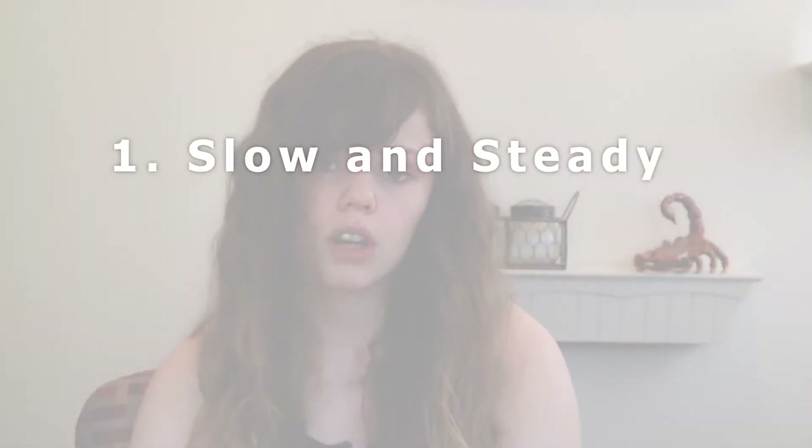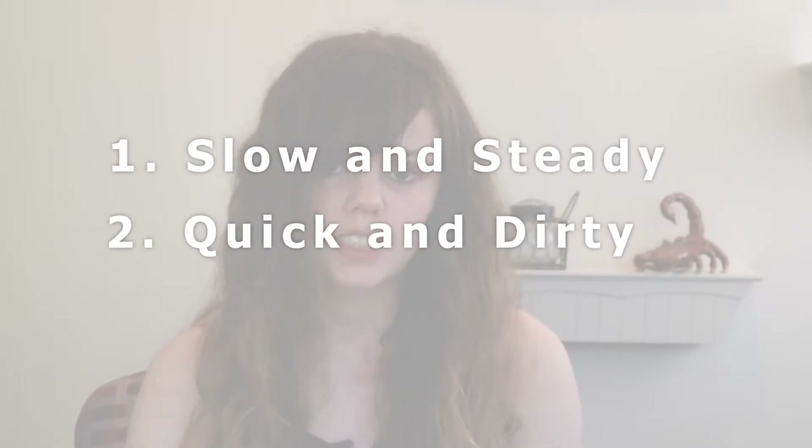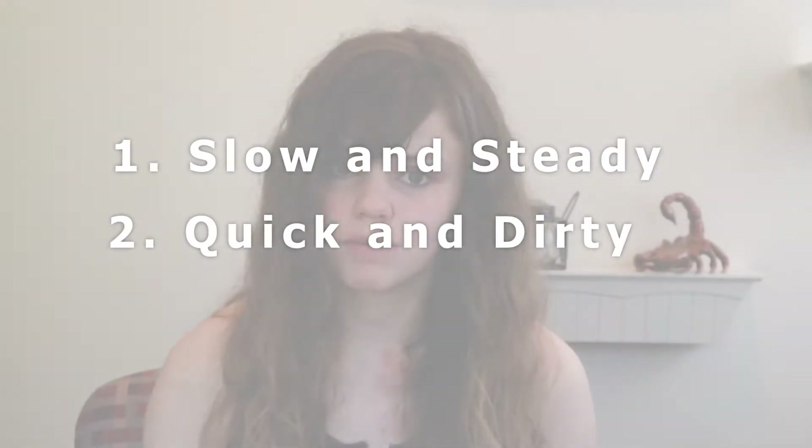Let's get down to business. First let me explain the two sides of the controversy and what side I'm on and why. There are two approaches to bonding chinchillas: there's a slow, long drawn-out process and there's a quicker process, and there are a lot of opinions about which one is better. Personally, I believe that the slow approach is more dangerous than the quicker approach, but I didn't always believe that.